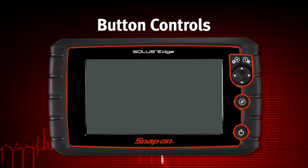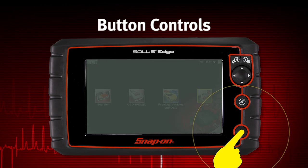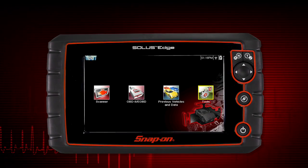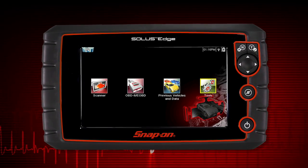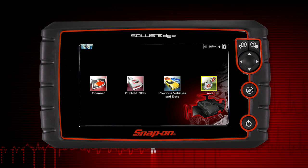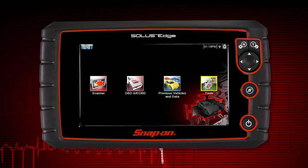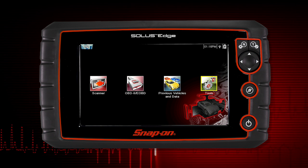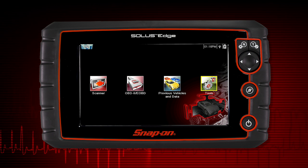To power up the Solus Edge, press the power button. Solus Edge automatically powers up and opens to the home screen whenever it is connected to a vehicle or the AC power adapter. Solus Edge will boot up to the home screen in about 5 seconds. All operation of Solus Edge can be performed using the touch screen or the keys.